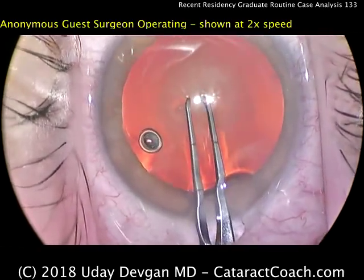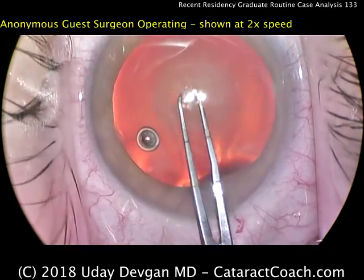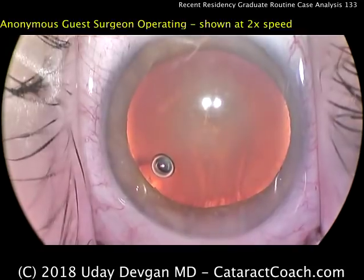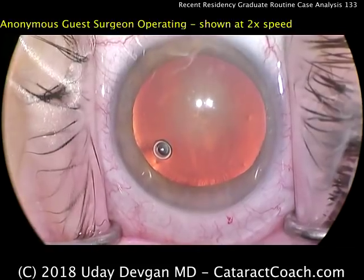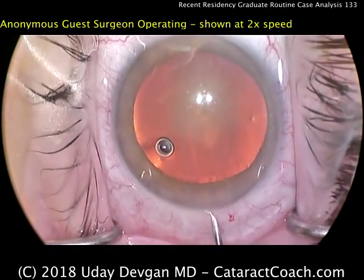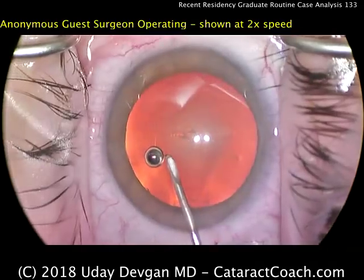The resident is doing a capsulorhexis now, using forceps similar to mine but not my design, which are marked off. The resident tried to open the capsule — it looks like that wasn't too successful, and so an alternate technique will be shown. I do applaud this new doctor for showing us an unedited video of the surgery. A scissortome is being used now to start the rhexis.